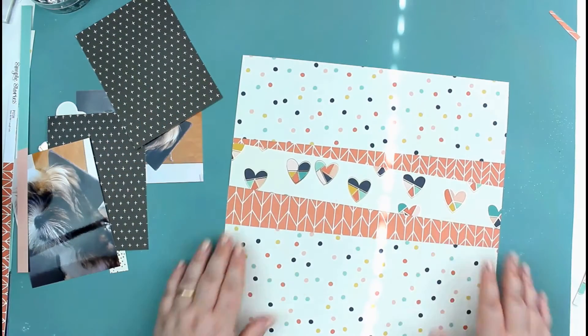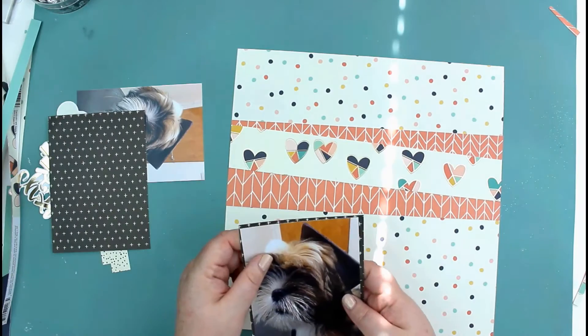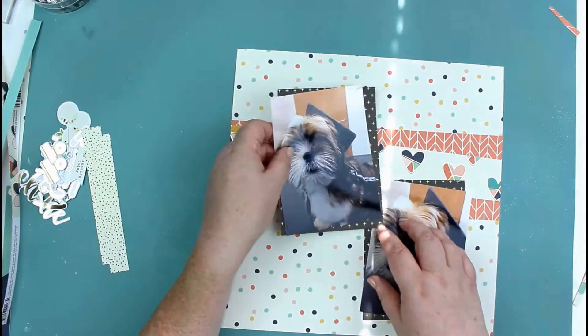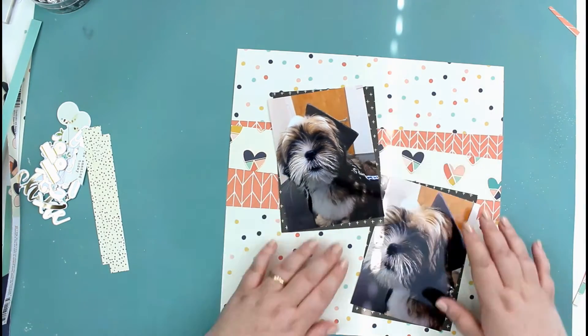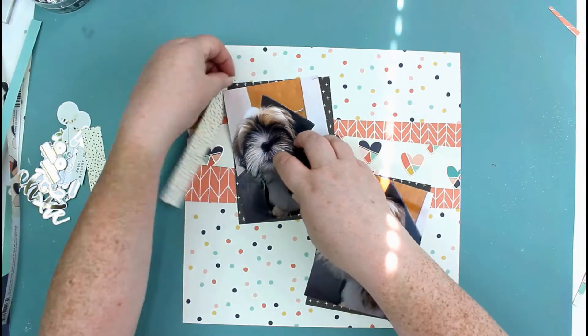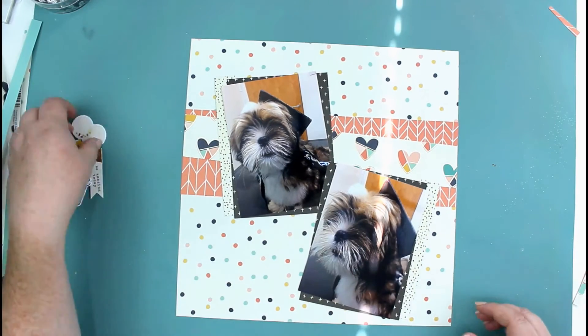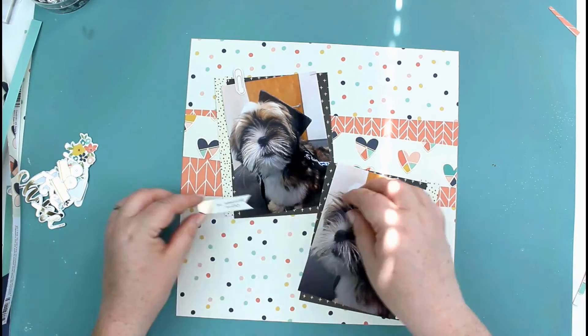I've just cut a strip and this is going to go across the main page. I'm going to use this confetti background as the main background for my layout. I'm putting everything a little bit wonky, as I usually do — I don't like straight lines.